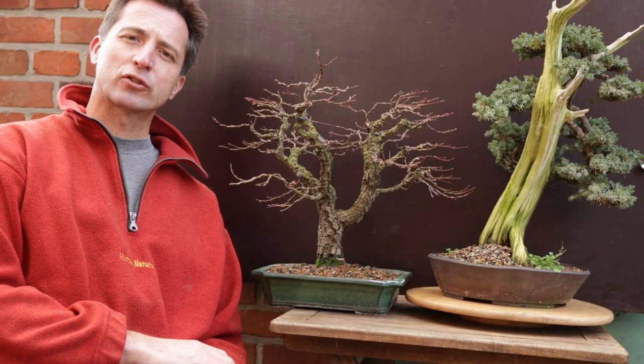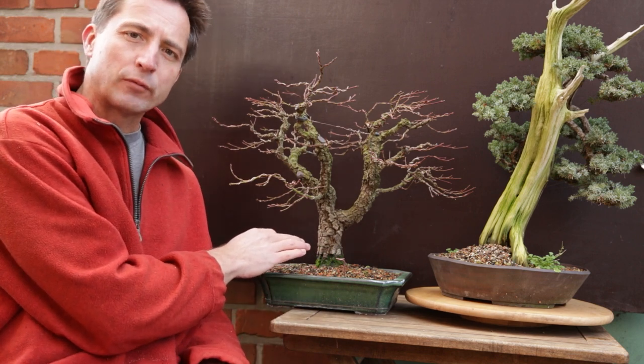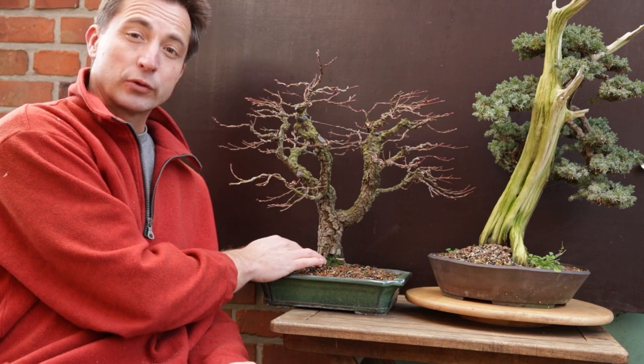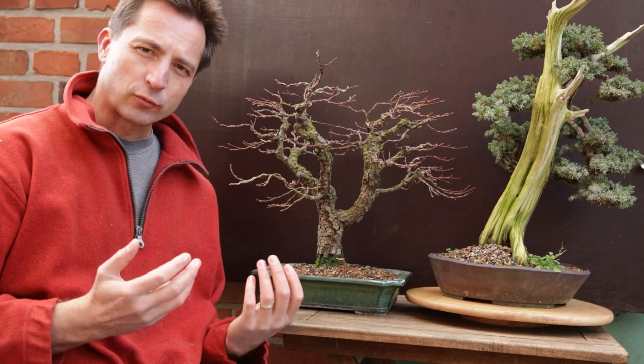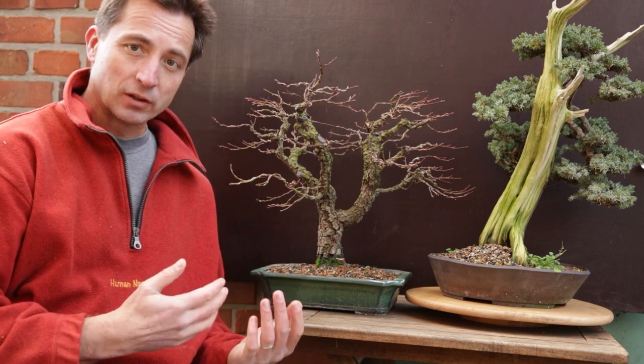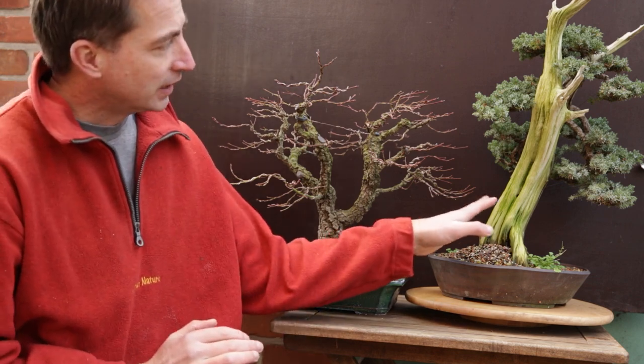Getting rid of moss and algae on your trunk is not just about aesthetics, it's also about the longevity of the deadwood and the bark on your trunks. If you look at these trees — this is an Arakawa maple, a rough bark maple characterized by very nice plated bark — but if the moss takes a hold on bark, it stays constantly wet and the bark will start rotting, deteriorating, and over time the bark will just fall off. The most attractive feature of an Arakawa, the bark, will disappear.